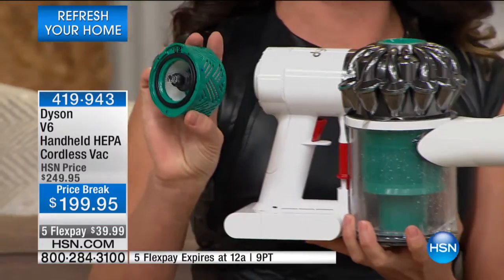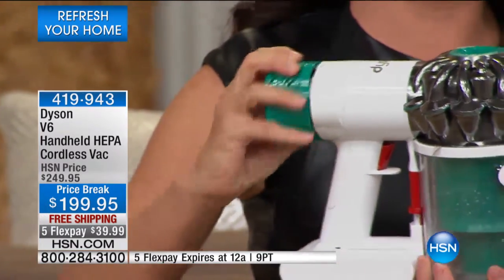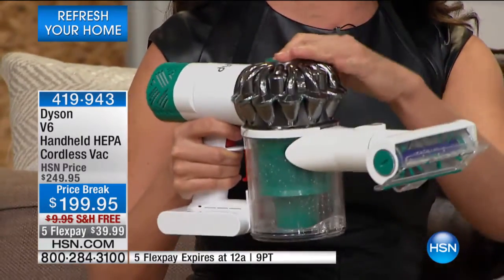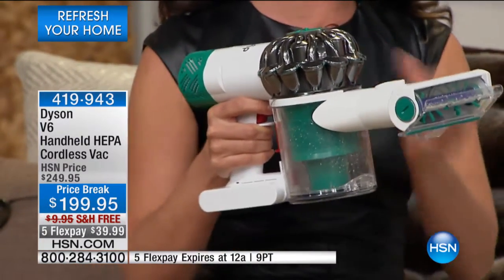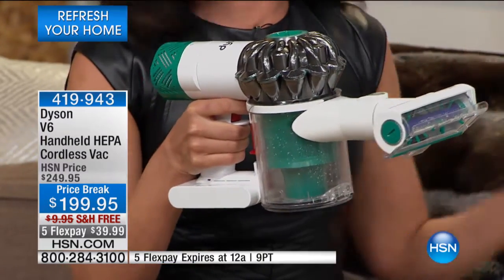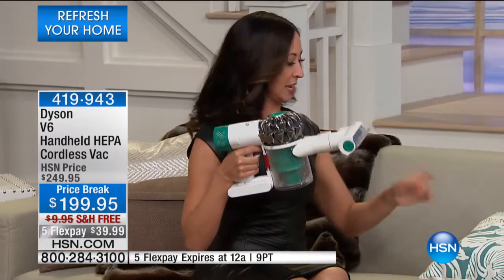You can see on the back the filter that clips on, with all the media folded in there to give you lots of surface area. You also have a pre-filter. This is a cordless that has two filters. So if you've ever been tempted by a cordless but felt you really needed whole HEPA filtration in a machine — this is it.